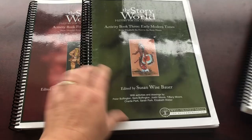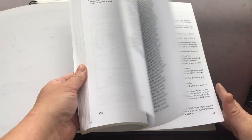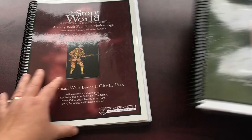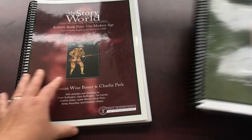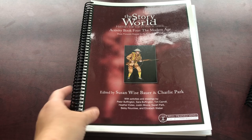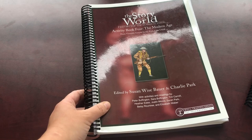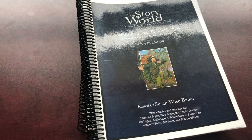I discovered after taking many books apart that they actually sell these books in PDF form through their website. I wish I had known that a long time ago. The Well-Trained Mind does have that on their website, and I think when this video comes out it might be their big summer sale. Plus you don't have to worry about photocopying student pages - you can just print them. Getting the download makes it so much easier.